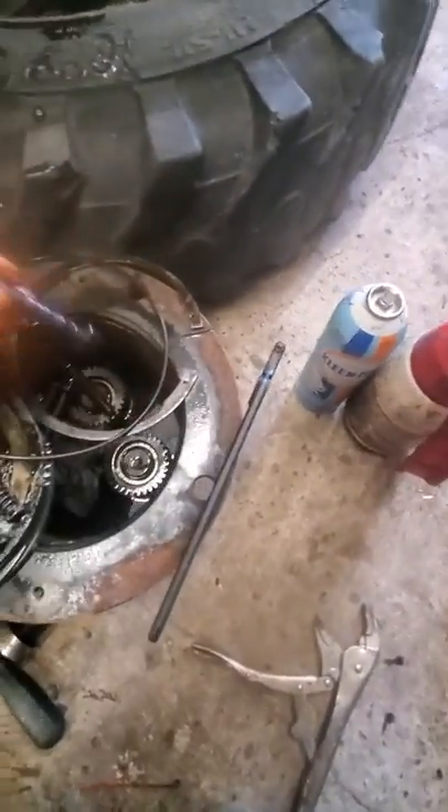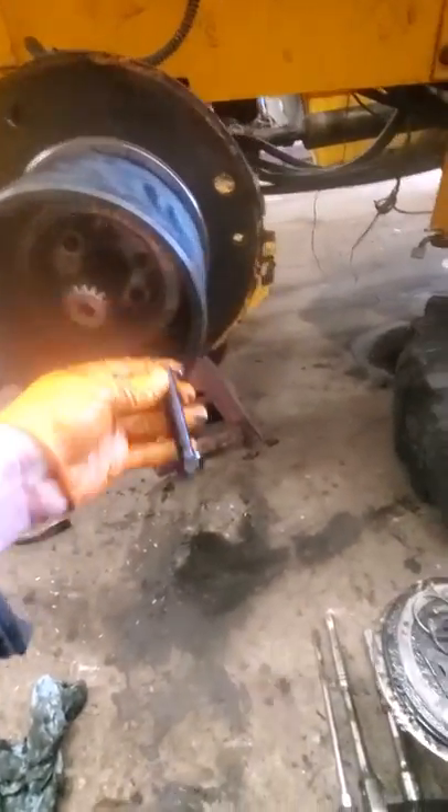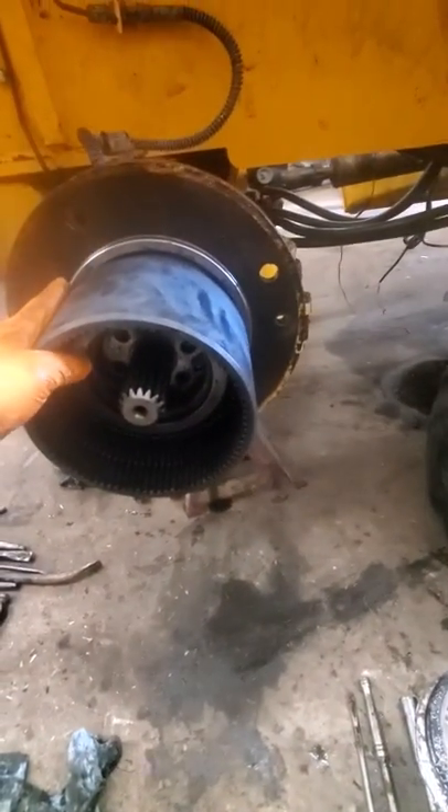Take your big bolts out of the center, take all that out. And then this hub - this ring gear is stuck.